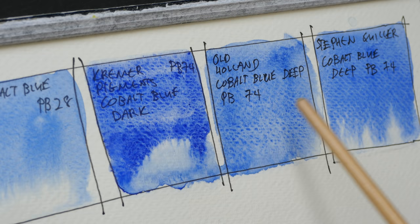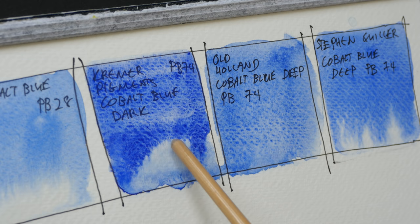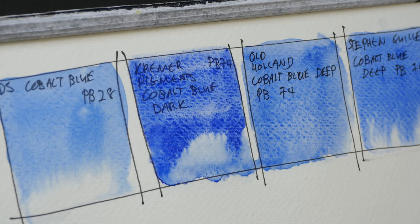The swatches have dried, so let's take a closer look. Kramer Pigments Cobalt Blue Dark is extremely granulating and this is what I like about this particular paint. Even though these three are all PB74, they look a bit different. These two look more like ultramarine to me, except with more granulation. But this one is a bit warmer compared to the other two. And with Cobalt Blue PB28, you can see that the granulation here is finer.